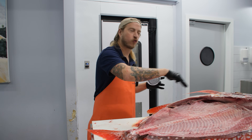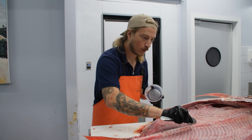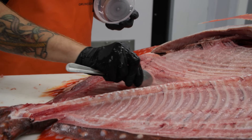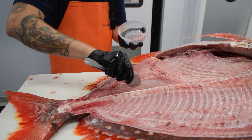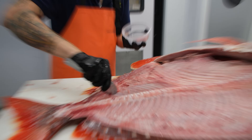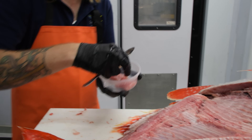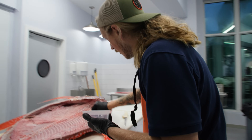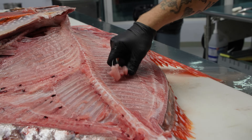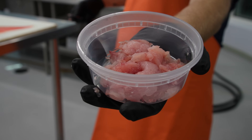We do not want to miss out on any of that delicious meat along the skeleton of the fish. Using a spoon I find helps get in between the vertebrae really nicely. Fortunately we did a good job filleting this fish, so there's not a ton here, but what there is we don't want to miss out on. And look at that — that's killer stuff you do not want to leave behind.